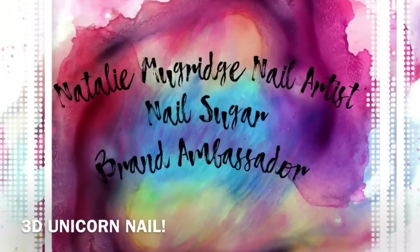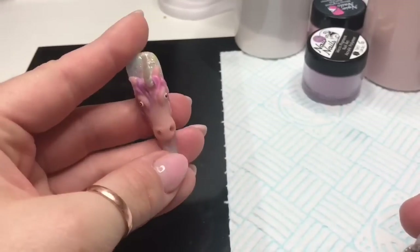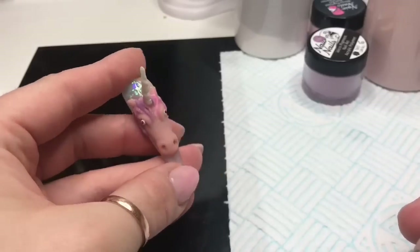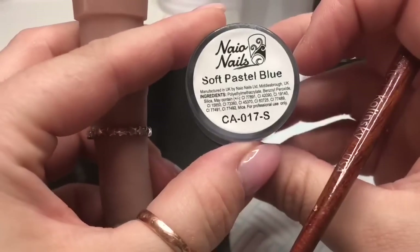Hello everyone, I hope you're all excited for this video. I was going to do this last week but I couldn't wait, so we're going to recreate this little boy that I showed you a couple of videos ago.